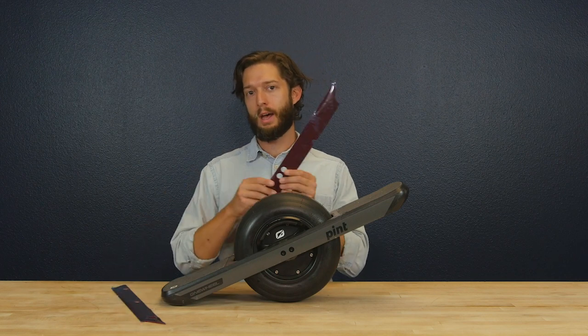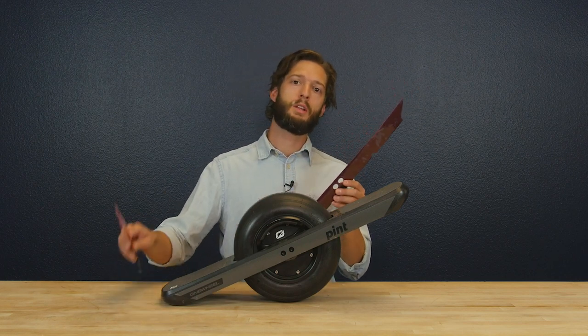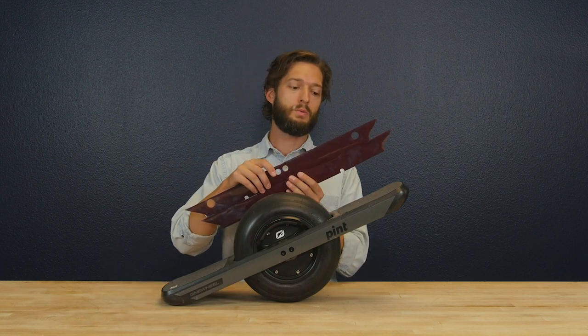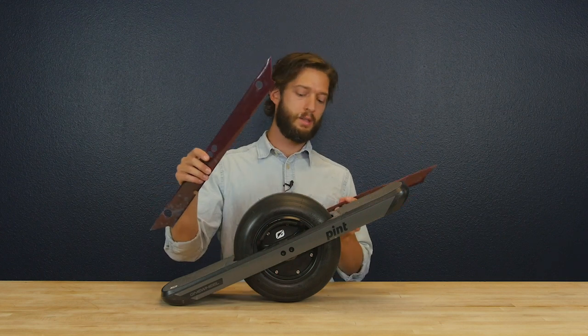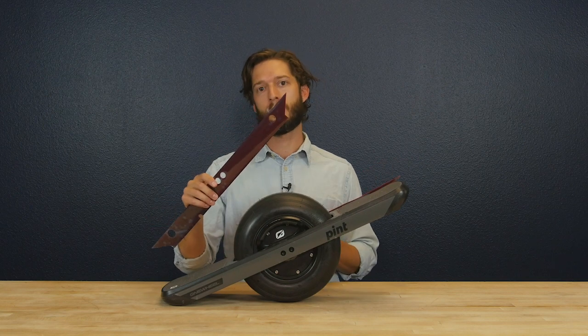First things first, you're going to have two separate railguards and you'll notice right away that each one goes to a specific side. The one with the two holes at the end goes on the power side and the side with the charge port.